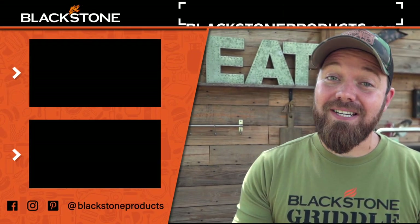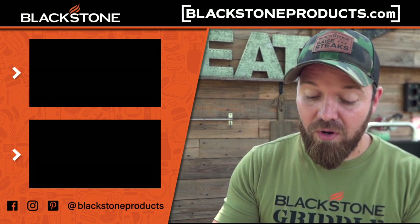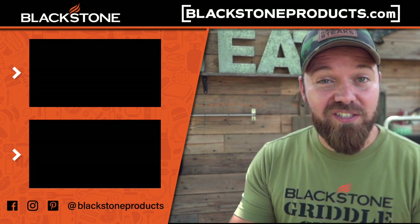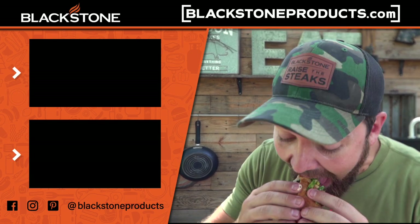Well, thank you guys so much for watching. I hope you love that recipe. Be sure to go to BlackstoneProducts.com — we've got a really fantastic deal going on with Ristelli's when you purchase through BlackstoneProducts.com. You're going to get some Ristelli's goodies all at your front door because it's all delivery, and it's crazy delicious. This is a juicy, delicious burger, so grab some next time you buy something at BlackstoneProducts.com. See you later, guy!